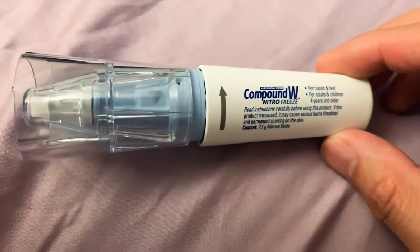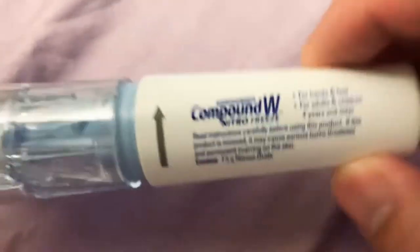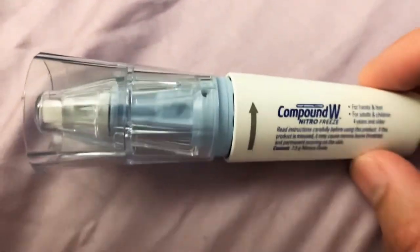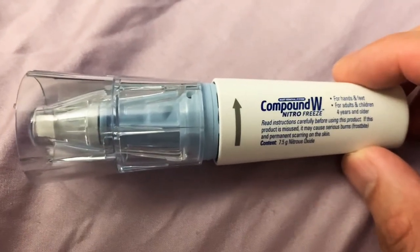This is the Compound W Nitro Freeze Wart Remover. This is my second one I bought. The first one I used worked really well — got rid of the wart pretty fast, like within a few days.